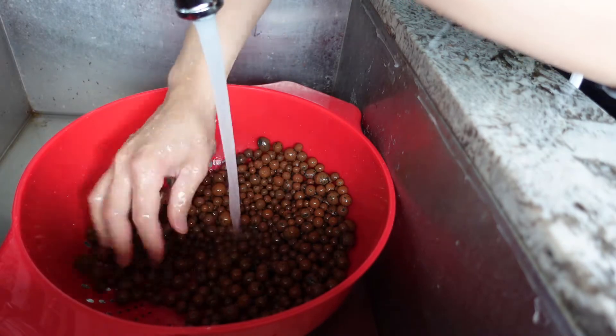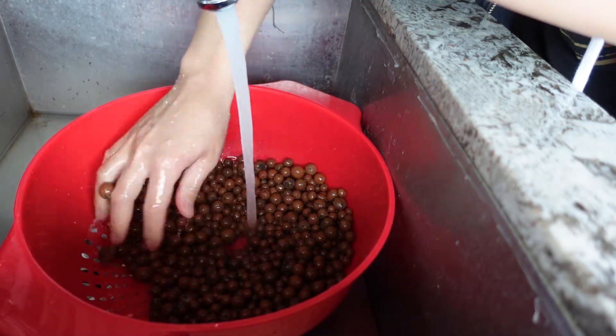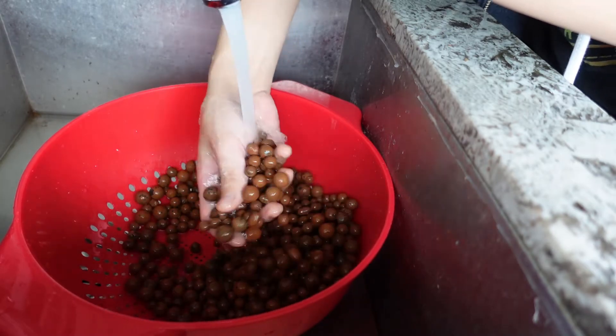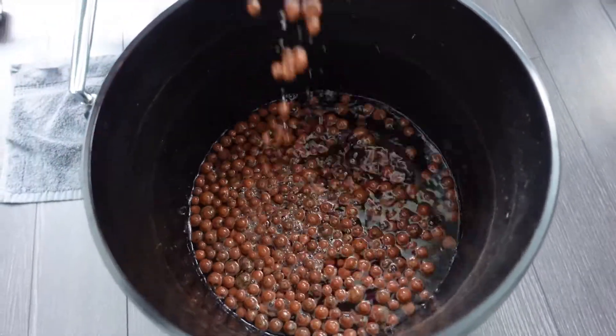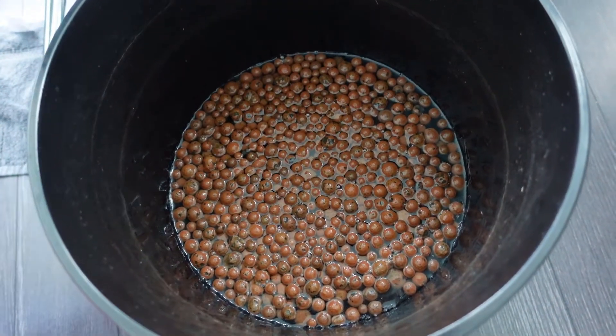So the things that you will need before you go ahead and do this are LECA, which also goes by the name hydroton or clay balls. What I would recommend first before using LECA is rinsing it off. There's a bunch of dust that accumulates when you first get it, and then I would soak it in water for at least 24 hours. This gives the LECA the chance to soak up water and it'll make it easier for your plant's roots to have access to water.